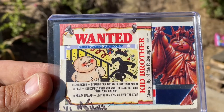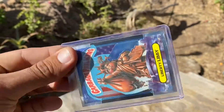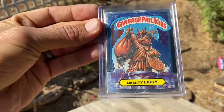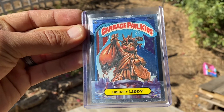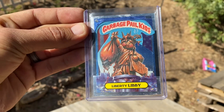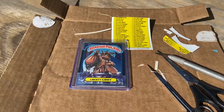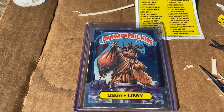So yeah, I hope that you guys dig it. Like I said, this is my very first piece of card art, and I went with the American flag Liberty Libby and my garbage pail kids. That's the first another Hollis build — one of one, Liberty Libby.